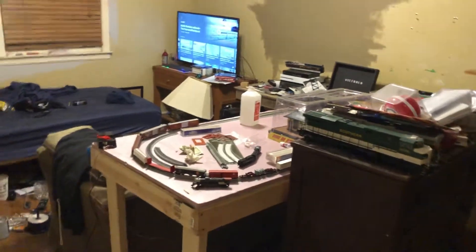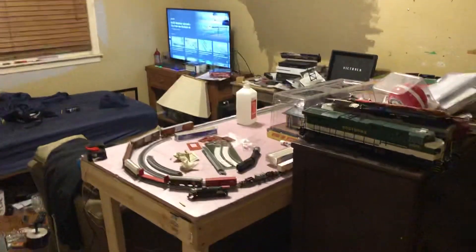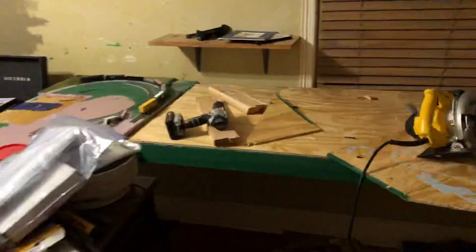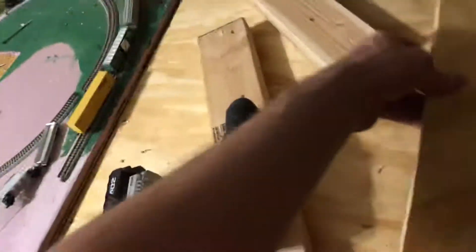Okay everybody, the engaged layout has now been moved to the bedroom and here it is. It's using collar and trap, but this piece right here will be going like this — this piece has to be worked on a little bit.